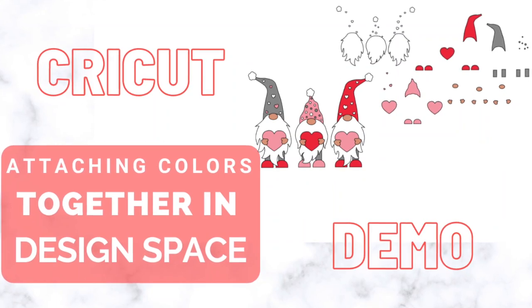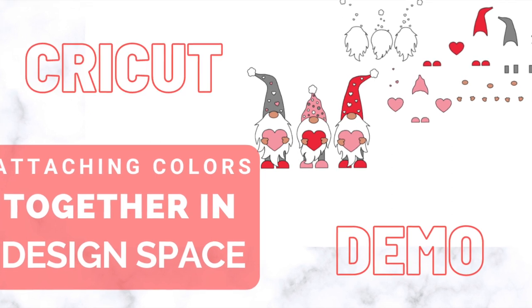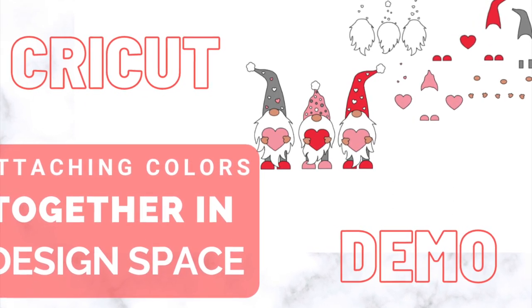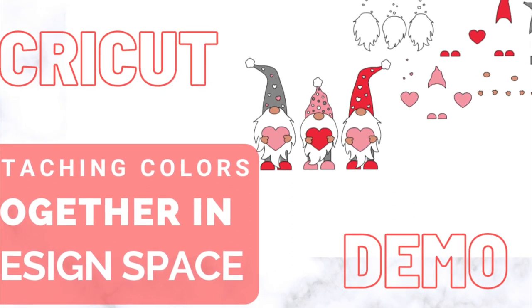Hey guys, it's Jen from iCreateCrafts. This video is going to be quick and simple. It's to show you how you can take an SVG file and keep everything where it is based on color. I do this with many of my files when I'm cutting out on HTV or vinyl.